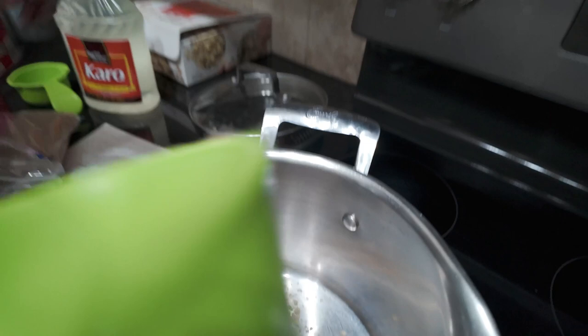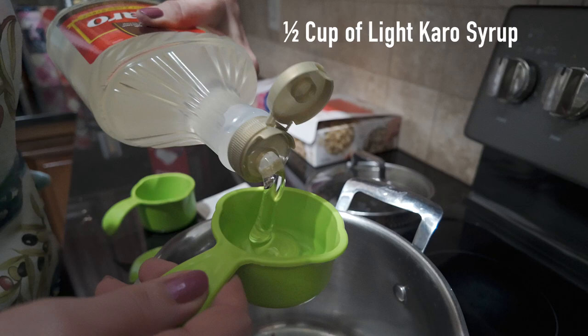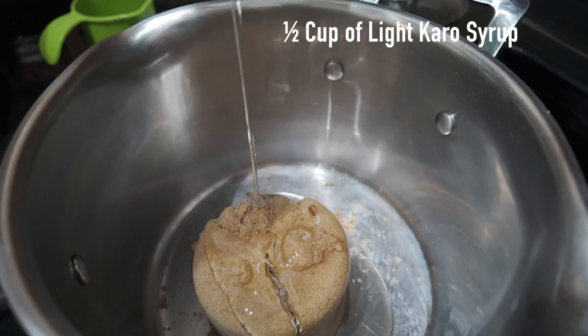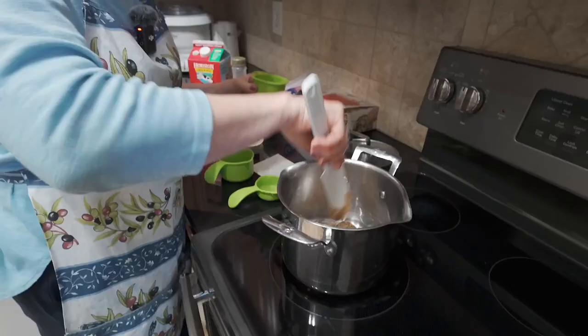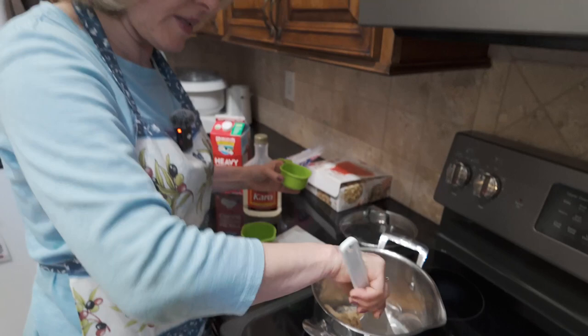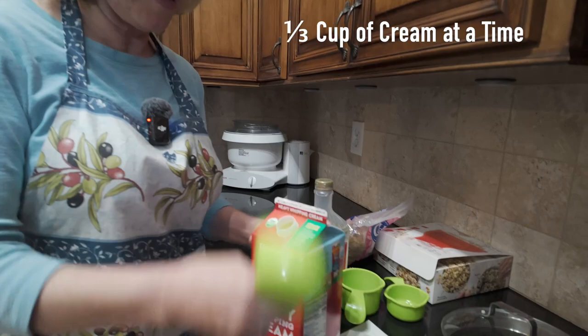Feel it — it's all packed in tight. It should stick together; that means you packed it well. Now you've got to do one half cup of the Karo syrup. Here it comes — nice and sticky clear syrup. You're gonna need a little scraper to get all of it out. Here's the trick: you don't put a whole cup of cream in at once. You put the cream in one-third cup at a time. So find a one-third measuring cup and only put in one-third of the cream first.